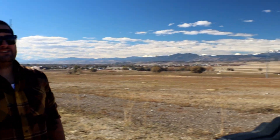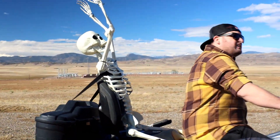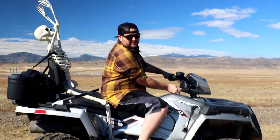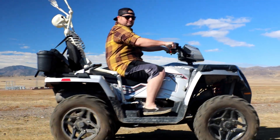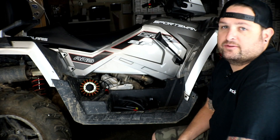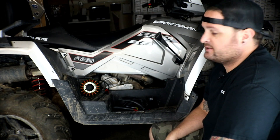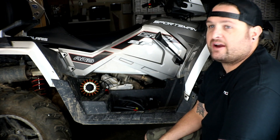It's October and almost Halloween, and the scariest thing we could think of is a dead charging system on your 2017 Polaris Sportsman 570 EFI. So let RM Stator bring it back to life for you. I'm Evan, head of engineering for RM Stator. Today we're going to talk about installing our stator and regulator on a 2017 Polaris Sportsman 570.